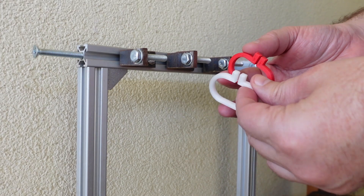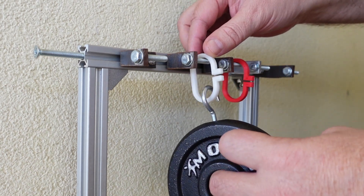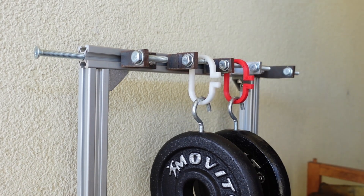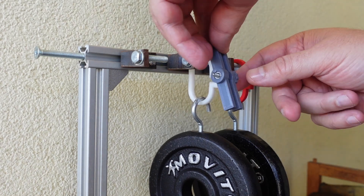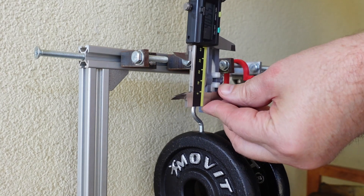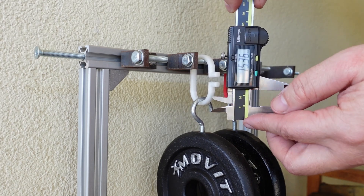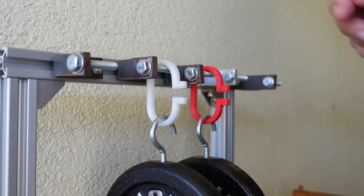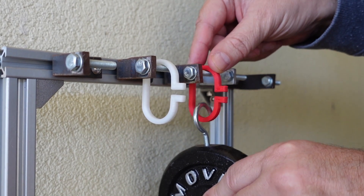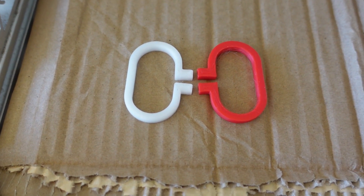Now the creep test — deformation under constant load. We have two test objects: the first is the glass reinforced PLA, and the other is just regular PLA from my previous video. I'm locking the position for more accurate measuring and measuring the distance between two reference surfaces. So far the glass reinforced PLA is better — smaller deformation. This is day 6, already measured. I'm removing the loads and measuring the permanent deformation after 15 minutes.